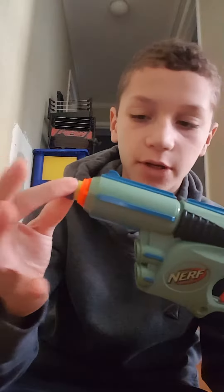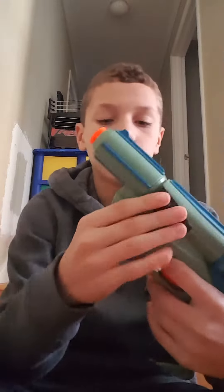You put the mega dart in there easily. You can also re-barrel it — I did a video on how to re-barrel it, so you can check that out if you don't have megas or anything like that.